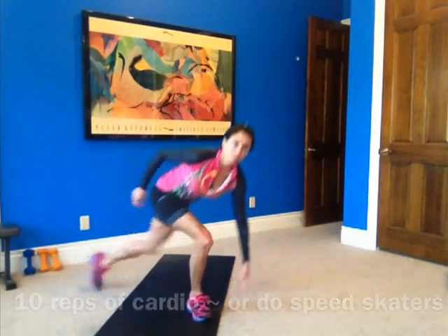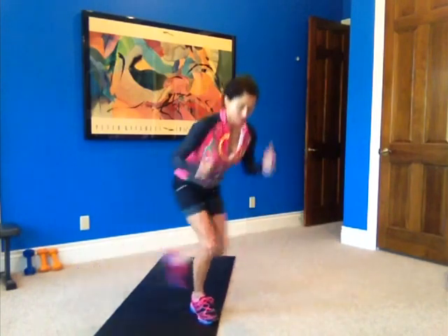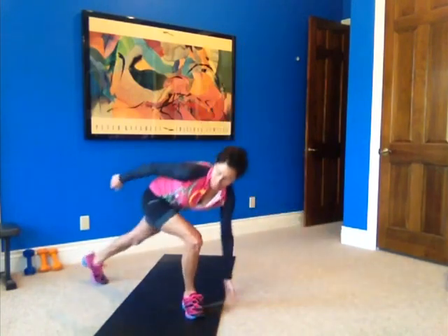Speed skaters. Always use proper form. Chest up, good posture. Four, five, six, seven, eight, nine, and ten.